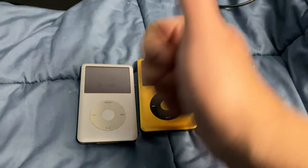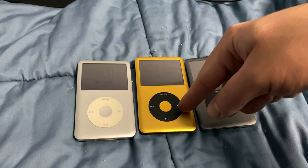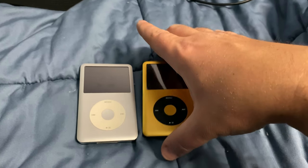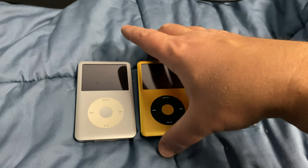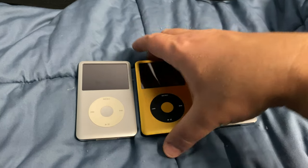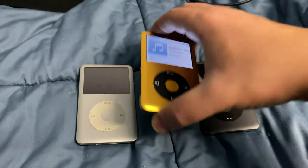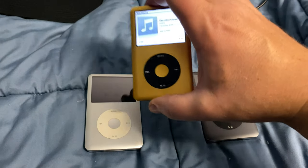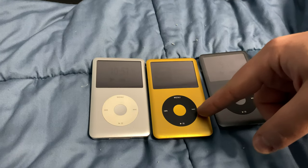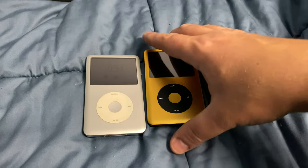This device is getting returned only because of the wheel — otherwise it's an A-plus job. I wish the listing had offered the original wheel as an option; I'd have been happy to pay an extra $50 for it. This unit with 512 gigs was about $440 to $450 with tax. But with this custom gold and black edition — you can't get this anywhere else — the extra cost over a standard unit would absolutely be worth it if the wheel worked.